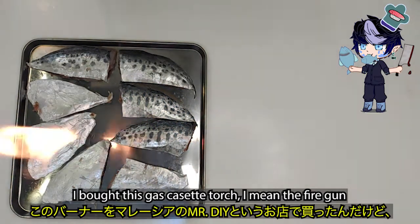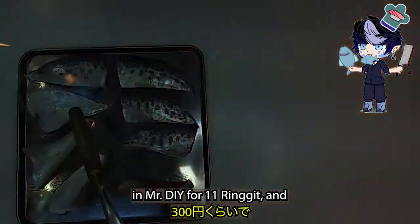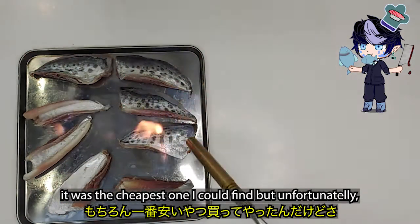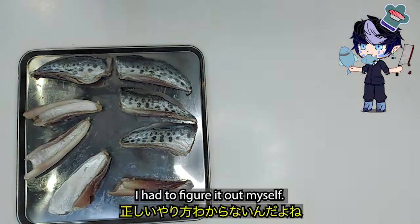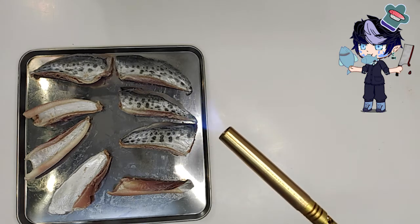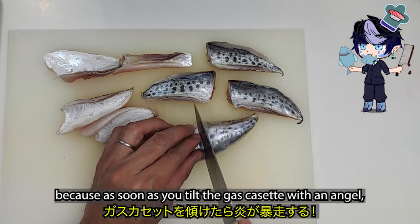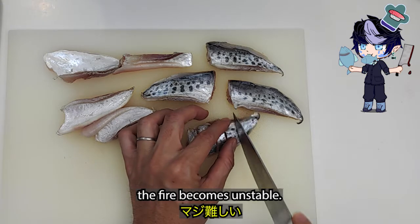I bought this gas cassette torch — the fire gun — at Mr. DIY for $1, and it was the cheapest one I could find. Unfortunately, there was no instruction written on the package, so I had to figure it out myself. With this gadget, it's almost impossible to stabilize the fire, because as soon as I tilt the gas cassette at an angle, the fire becomes unstable.